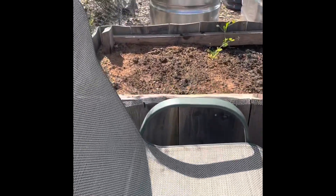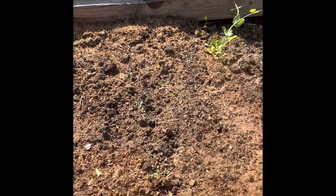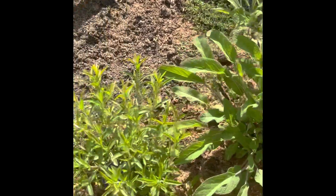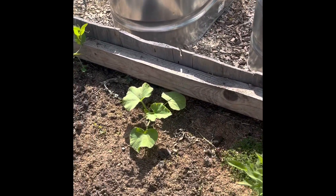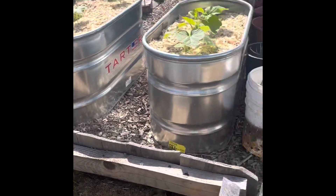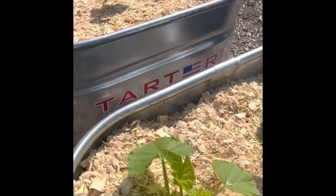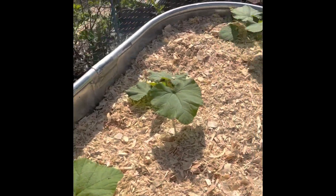Over here I just ripped out the radishes and sowed some corn — that hasn't come up yet, hopefully soon. We have some herbs here: sage, winter savory, and thyme. Some dill coming up from last year. That's just a pie pumpkin I didn't have room for so I stuck it there. This is the pie pumpkin bed, the butternut squash bed, and the summer squash bed.